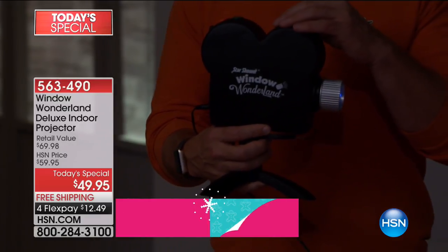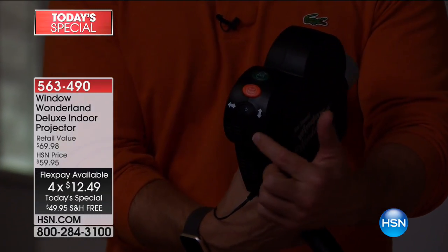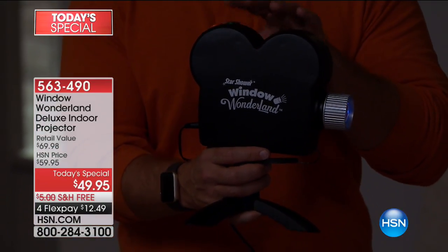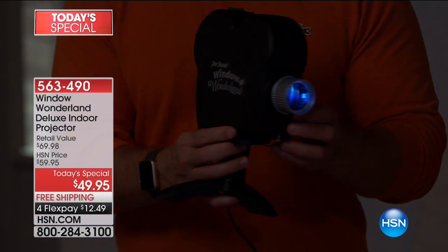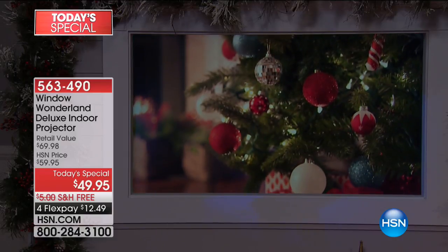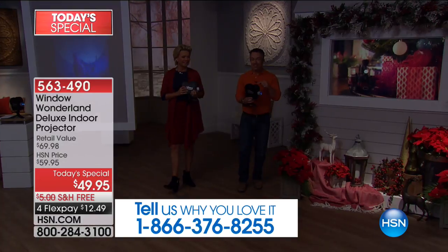There's nothing worse than buying something for Halloween and then it's done for an entire year. Right here in the back you'll notice your Halloween button — the orange one — and your green button for Christmas. This is how you pick your window's orientation. That's how customizable it is. More importantly, you have so much fun and entertainment. You can leave it out on that side table or credenza.